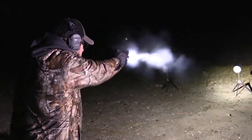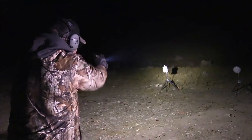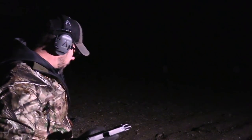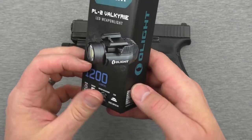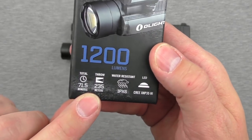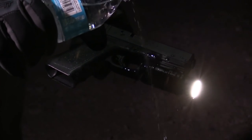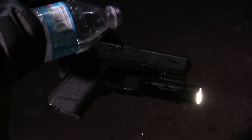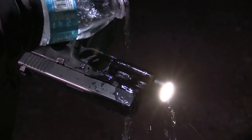If you're outside putting this on a rifle or pistol — maybe hunting or out at night — having this could be a very smart idea. According to Olight, it throws about 235 meters. It's also IPX6 water resistant, meaning you can pour water over it but not submerge it — that would be IPX8. I tested it by pouring a bottle of water over the top while it was running. No issues, no leakage.